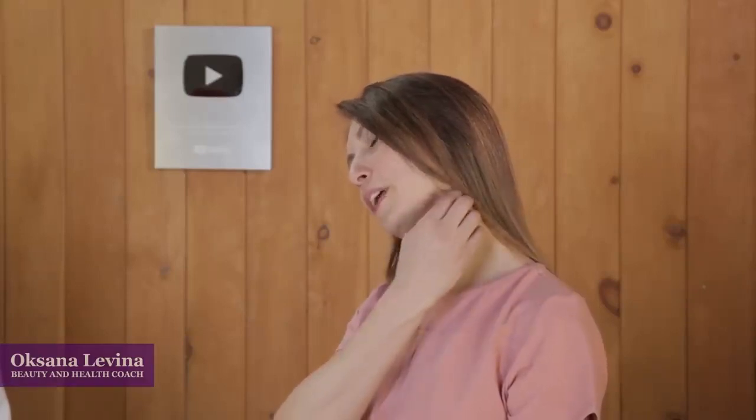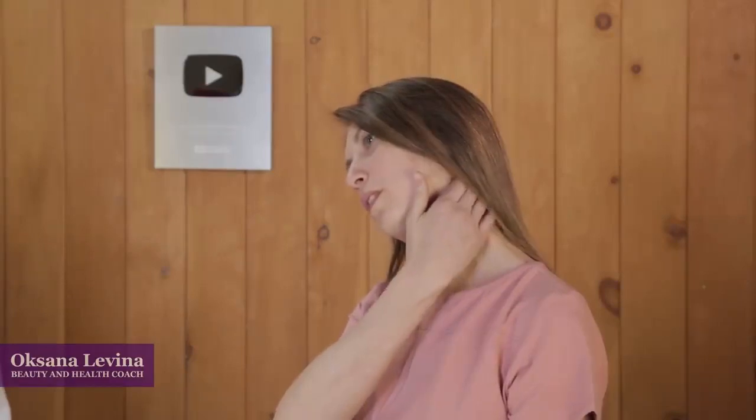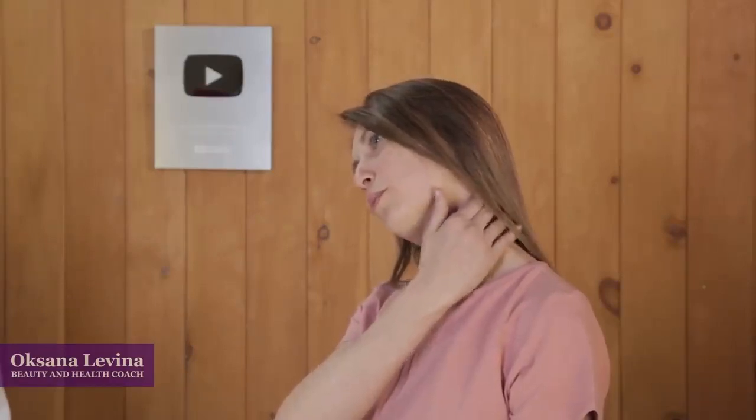The next exercise is for the side of your neck. Sit straight, keeping your neck straight and shoulders relaxed. After that, slowly bend your neck to the side — you should feel tension in the side of your neck. Stay in this position for 30 seconds, and during that time gently but deeply press through the muscle with the opposite hand.